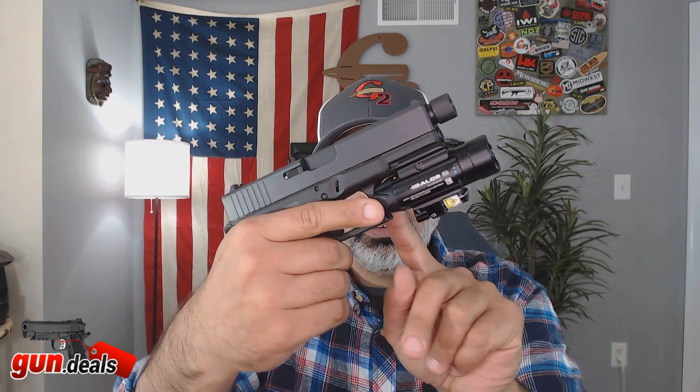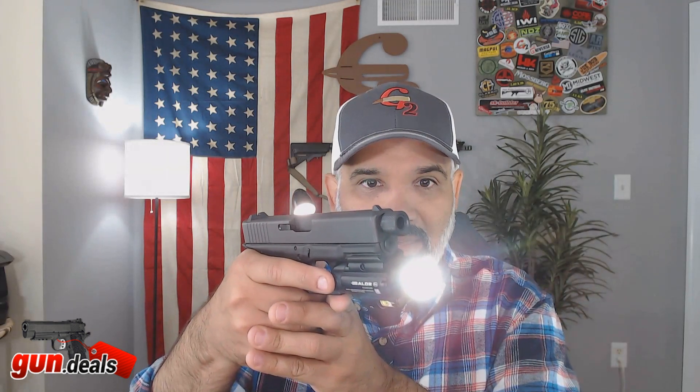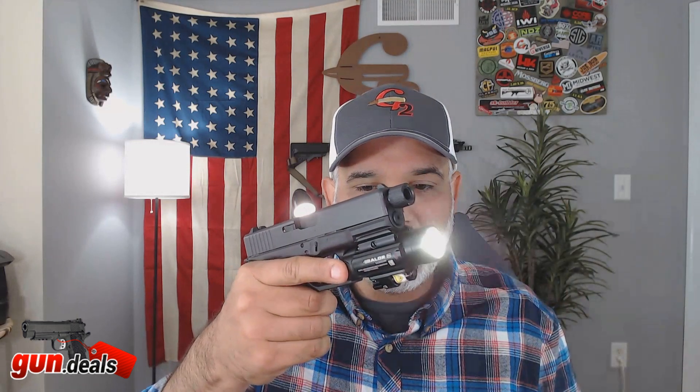Our activation switches are right here on either side. You have two brightness settings — a higher setting, double tap for an even higher setting. You can intermittent by holding the button down. You can also activate a strobe by hitting both buttons at the same time.